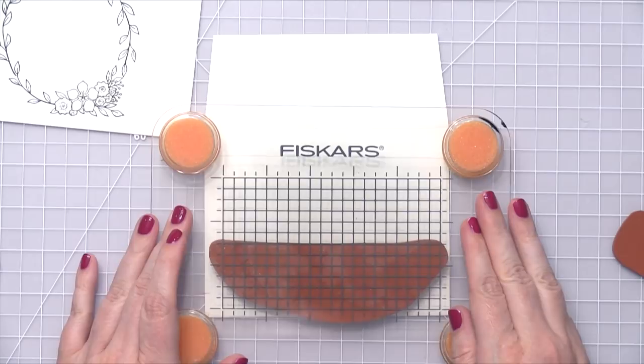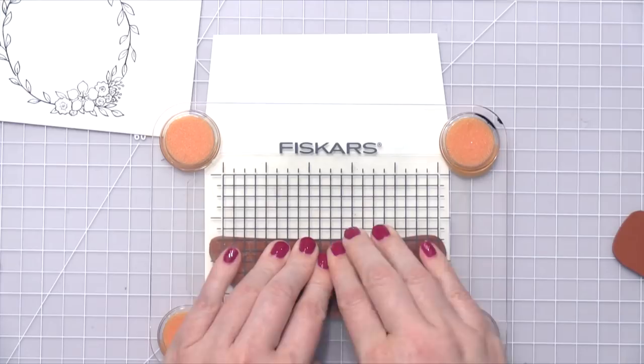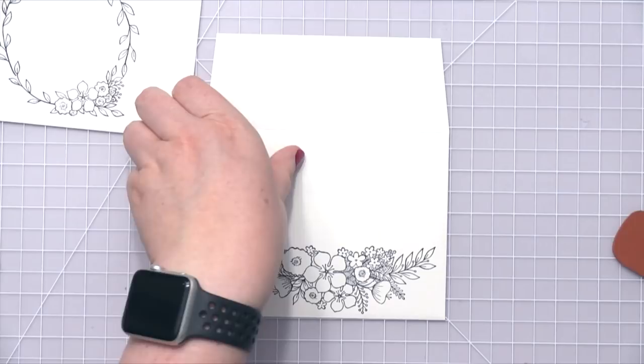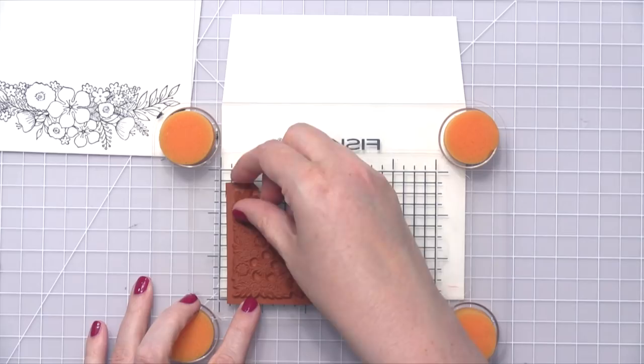In this case, I'm stamping onto a Neenah Classic Crest Solar White Envelope. These are sold by Studio Katia, and there are also a couple of other places online where you can purchase them, so I'll link to those down below. I'm taking that floral spray and I've stamped it on the bottom of the envelope.